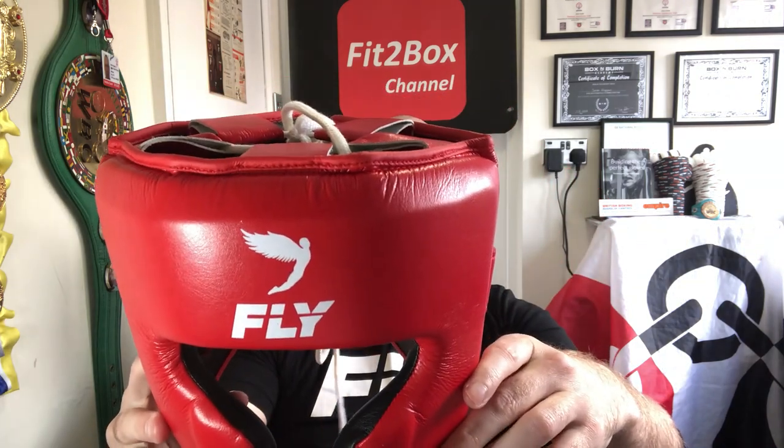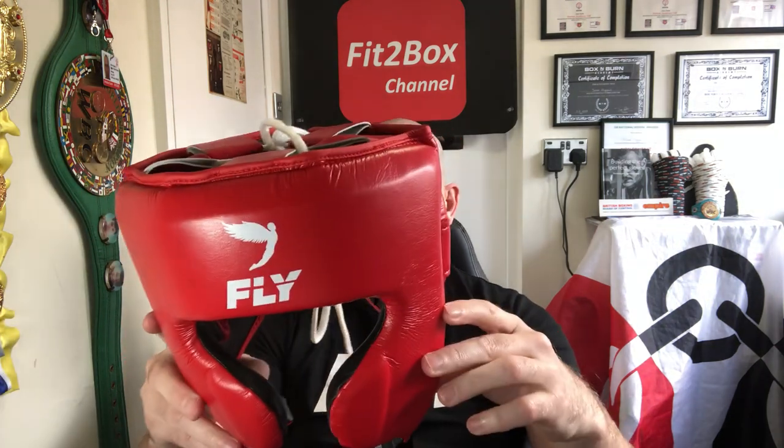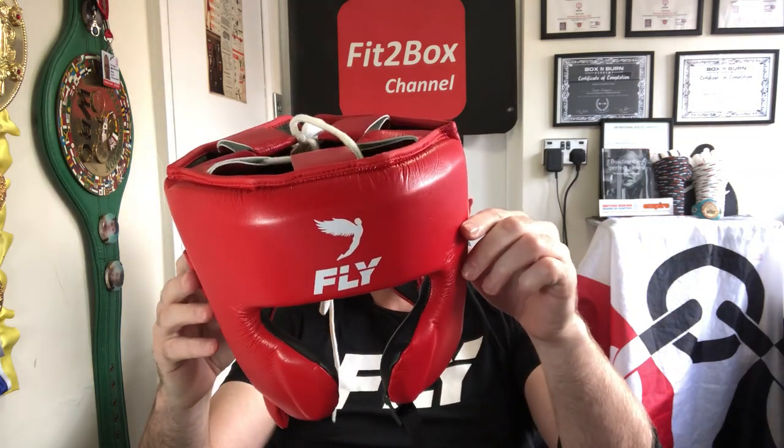There is of course a saving of £125 between this Fly X-Line and the full leather version. In terms of sizes, this one is a large. The small is 19.5 to 21 inches, medium is 21 to 22.5 inches, large is 22.5 to 24 inches — which fits me perfectly. Then you've got an XL version which is 24 to 25.5 inches, so if you have a large head they do accommodate that.